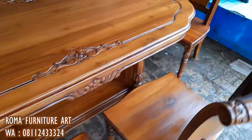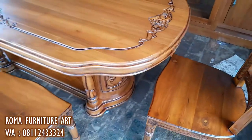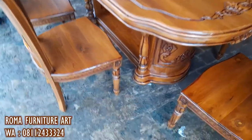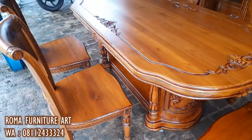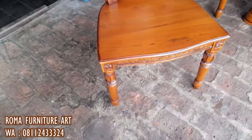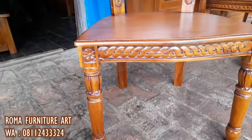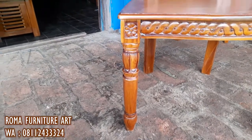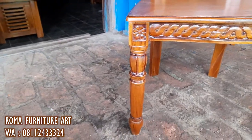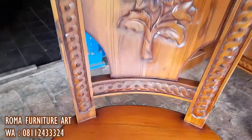Kursi ini dijamin sangat mewah sekali untuk ruang makan kalian. Berikut ini adalah detail dari ukiran kursi — di bagian kaki kursi kita menggunakan kayu bulat, bubut bulat. Kemudian ada bunga di setiap kakinya, dan ketika naik ke atas kita bisa lihat ukirannya.